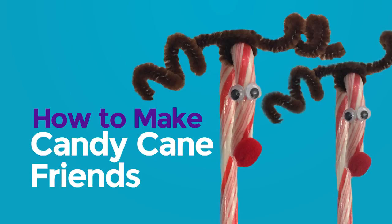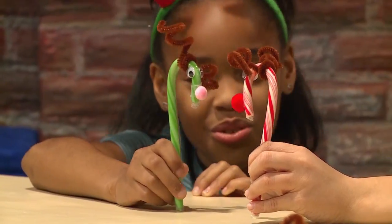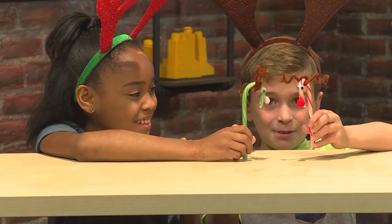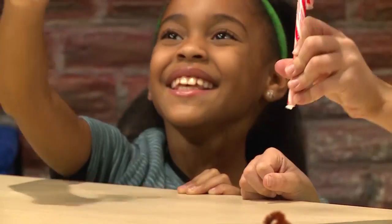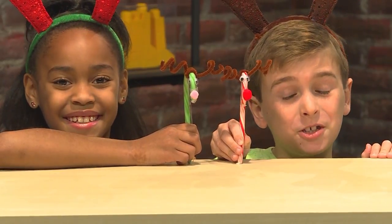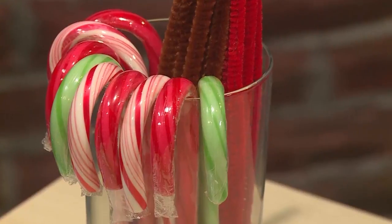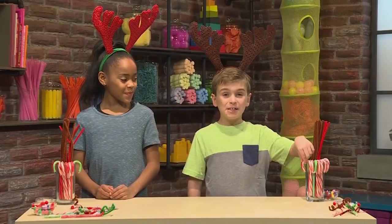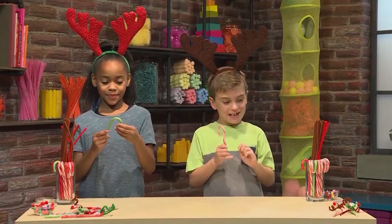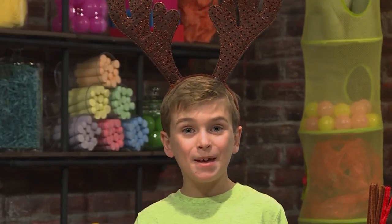How to make candy cane friends! Hi Rudolph! Hi Dancer! We have to go to the North Pole to see Santa — it's Christmas Eve! Let's go! We made candy cane friends and we're going to show you how to make them so you can play too. First you need a lot of candy canes. You want to keep them in the wrapper so they don't get sticky. We're going to use pipe cleaners to make the antlers — first, twist it around the candy cane.